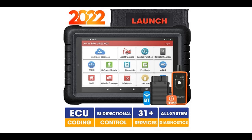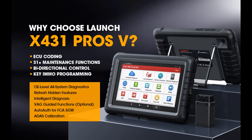Introducing the Features Highlight for Launch X431 Pros V 2022, the newest bidirectional scan tool. You can find it here, and shop from a wide selection of devices in different configurations for your needs, filtering by specification type, brand, and more.